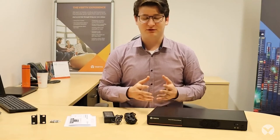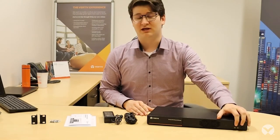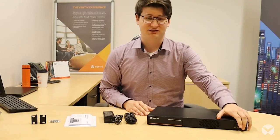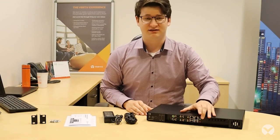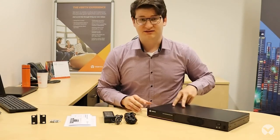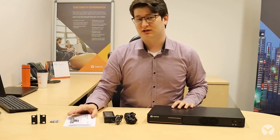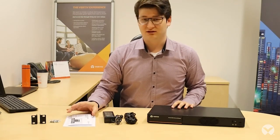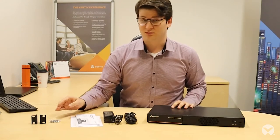Now that we've taken it all out of the box, over here we have the HMX Advanced Manager unit itself. On the front we have a power switch, two indicator lights and two USB ports. On the back we have ports for power, video, LAN and additional USB ports. As for the accessories, we have a 12 volt power supply, some documentation including a quick installation guide and safety and warranty information, and then a mounting kit including some rack mount brackets, screws and some rubber feet.